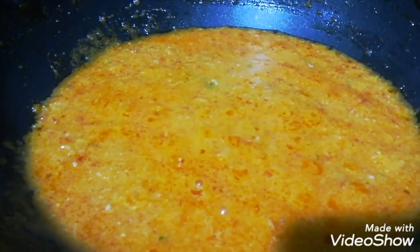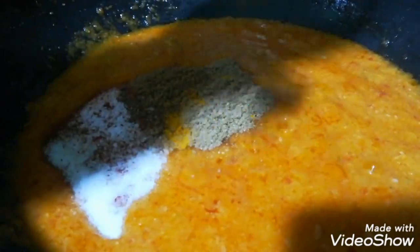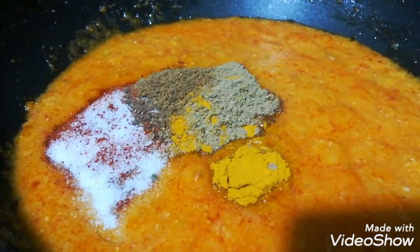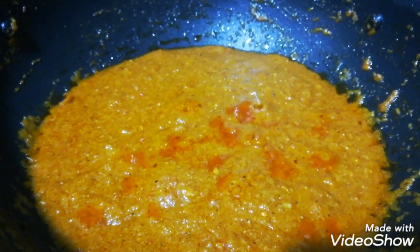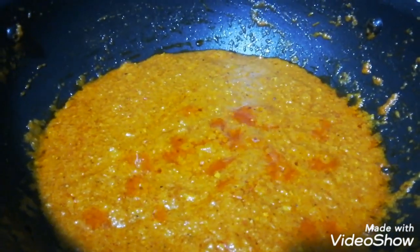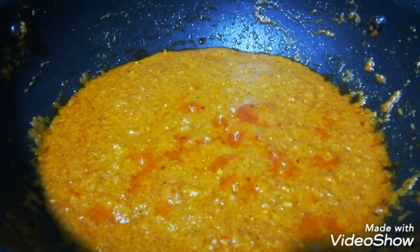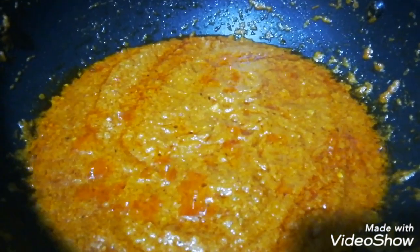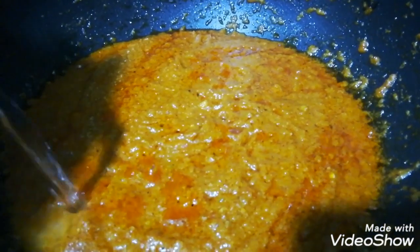Add the sauce and mix it well. Add 1 cup of salt.